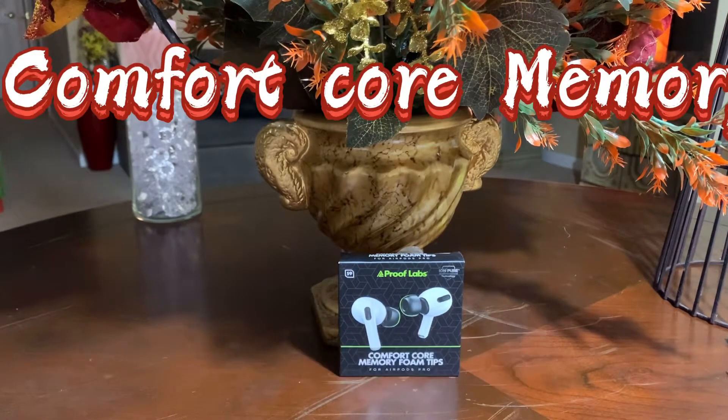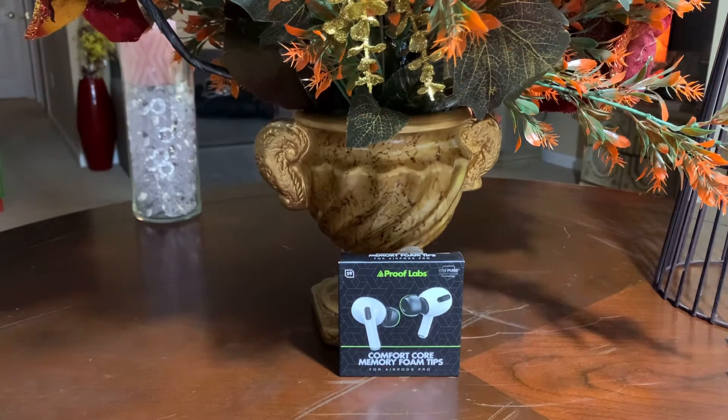Welcome to another episode of I Buy It, I Review It. I'm your host, Phil. Let's get into the review.